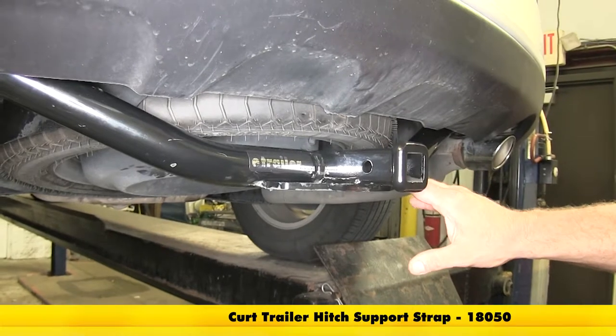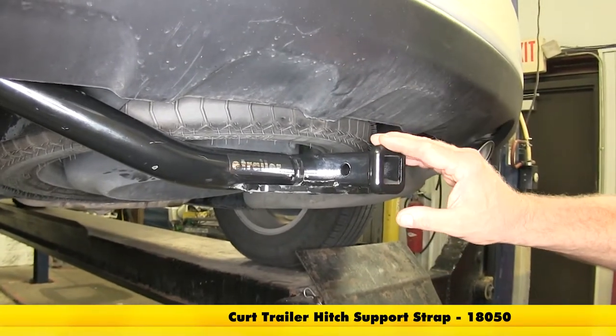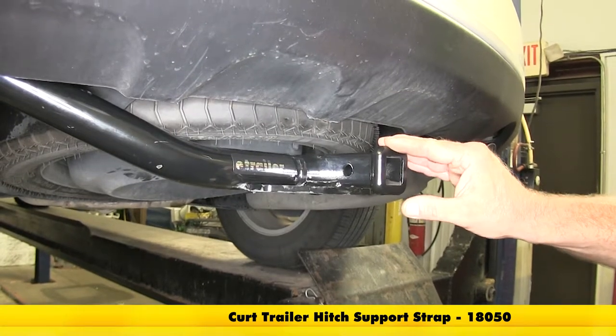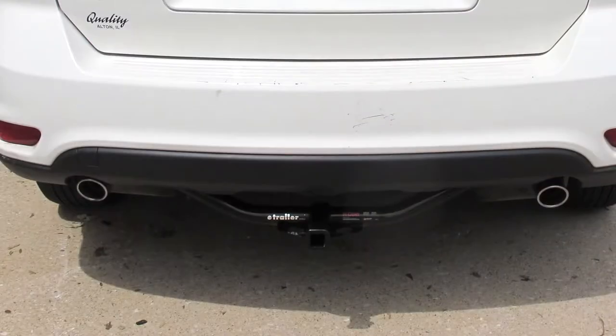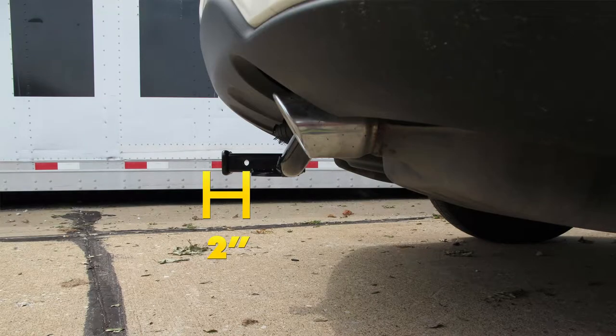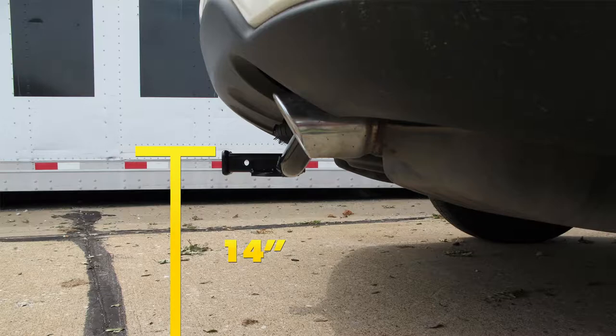Curt recommends that if you're going to use this for a non-trailered load, such as a bike rack or cargo carrier, you use a stabilization strap. Here are some measurements to help you select accessories like a ball mount, cargo carrier, or bike rack: from the center of the hitch pinhole to the outermost part of the bumper is about 2 inches, and from the ground to the top of the inside of the receiver tube is about 14 inches.